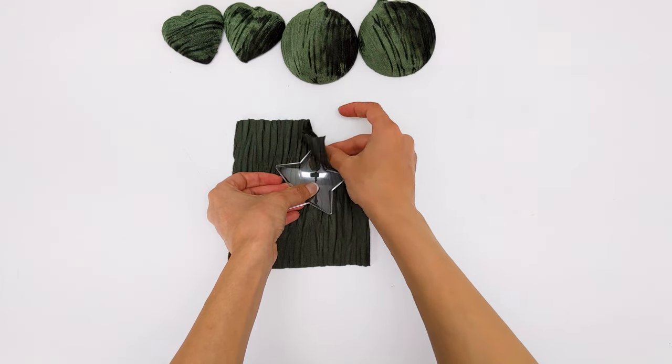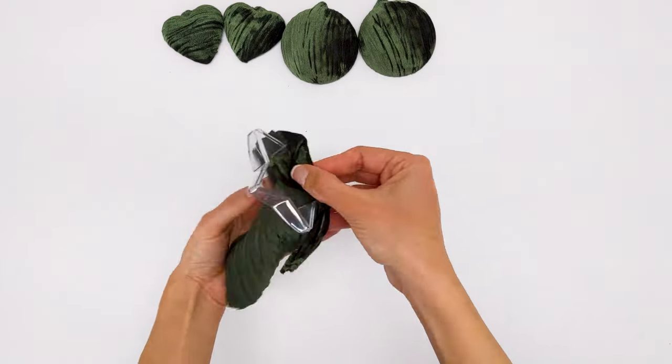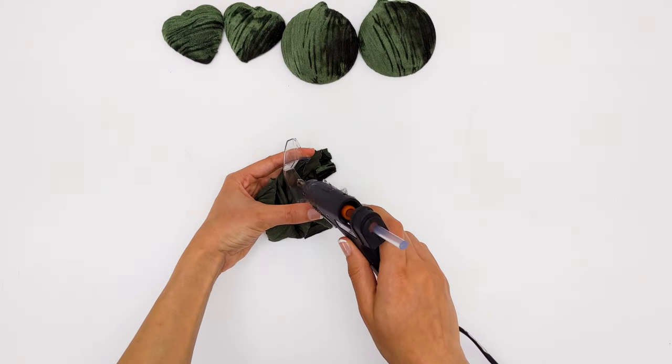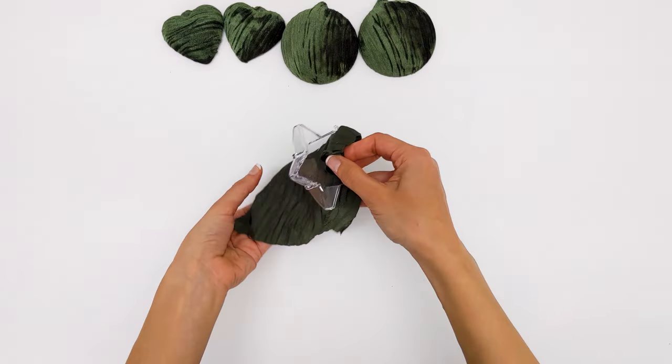I pressed on the edges to make sure that the velvet takes the shape of the star. I started on one side of the star, then glued the rest one by one by pressing on the glued edges and pulling the fabric towards the inside of the star.